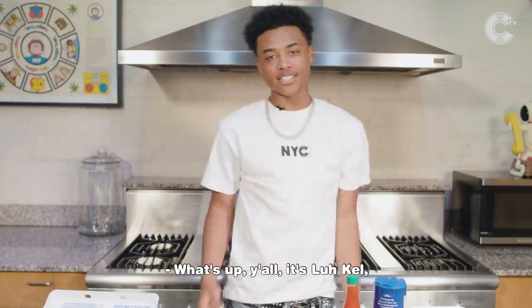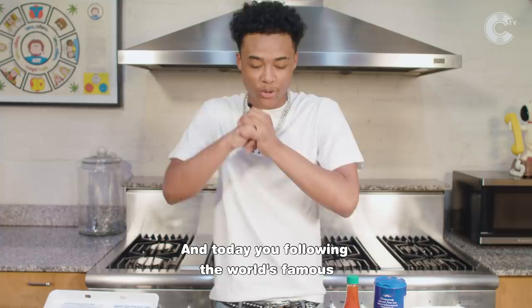What's up, y'all? It's Lil' Kel, and you're watching Follow My Recipe on Cinematic TV. And today, you're following the world's famous breakfast in bed for you, baby.